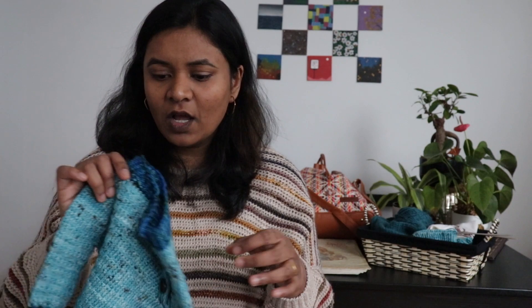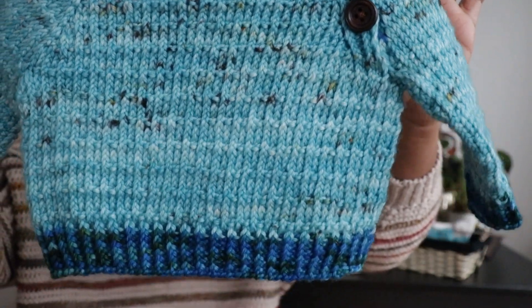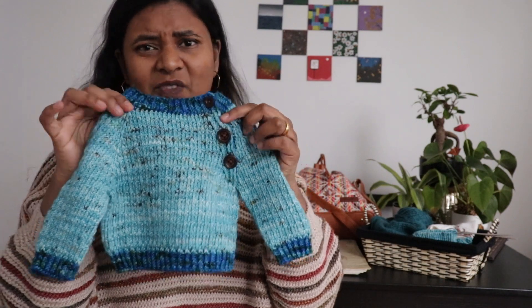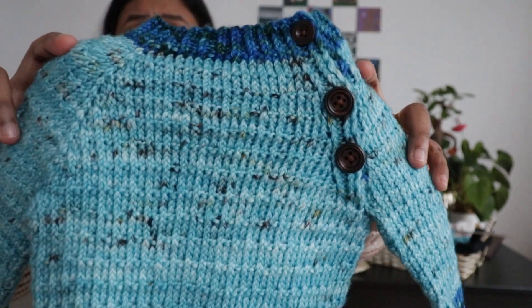I bought a lot of hand-dyed yarn back then, and now I do understand the value and make very conscious purchases — but I don't regret it. I love the colorway and the beautiful brown speckles it has. I used a single skein, and you can see how beautifully it's distributed — it does not have color pooling. It's a beautiful yarn. This was DK weight; I used four millimeter needles for the entire project.